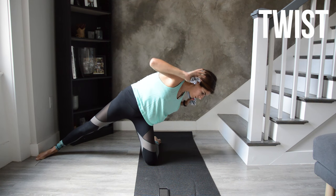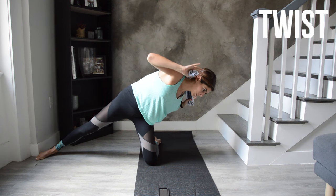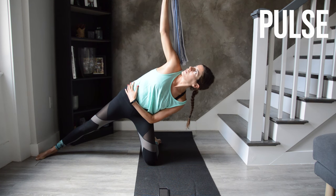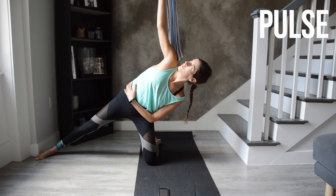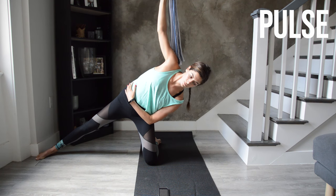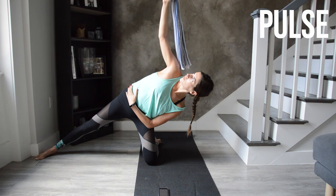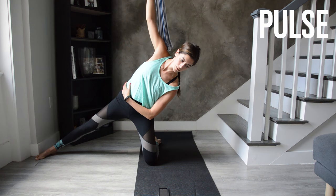Hold low, extend the top arm up and pulse to finish — one inch of movement, up an inch, down an inch, staying low so this is a challenge for the left side obliques. You don't really need the towel here — you can drop it if you want. At the beeps this quick block is done.